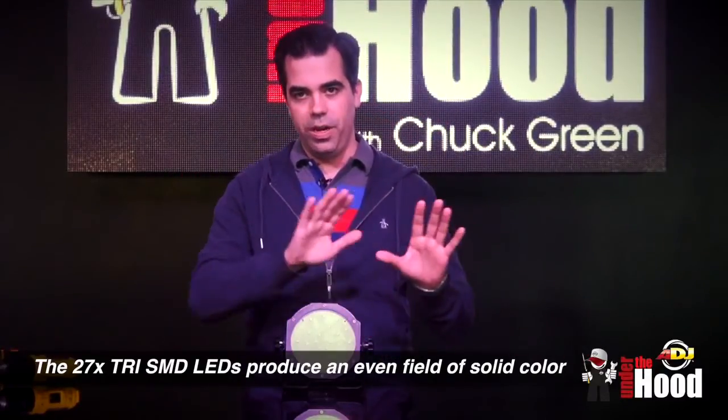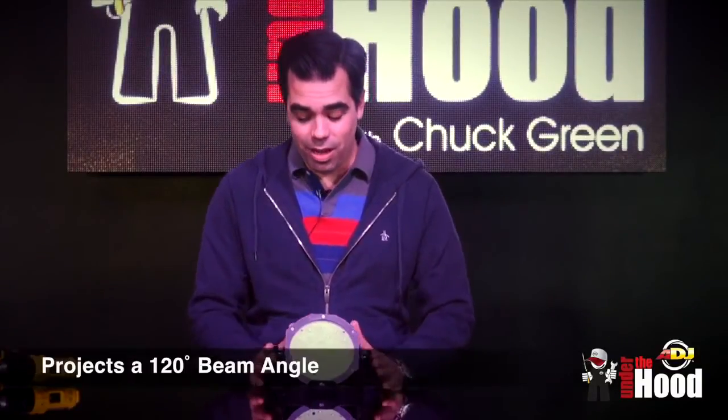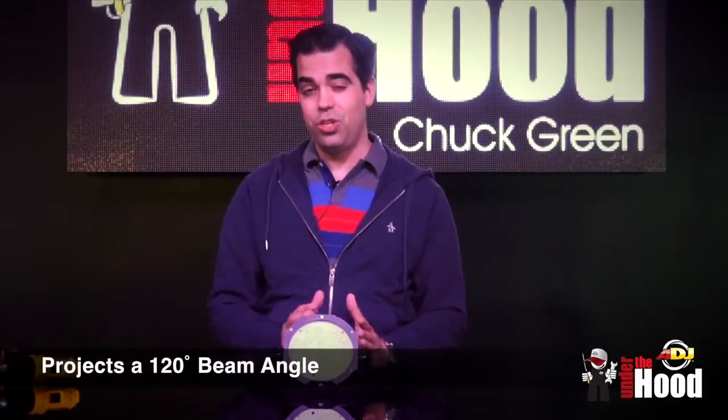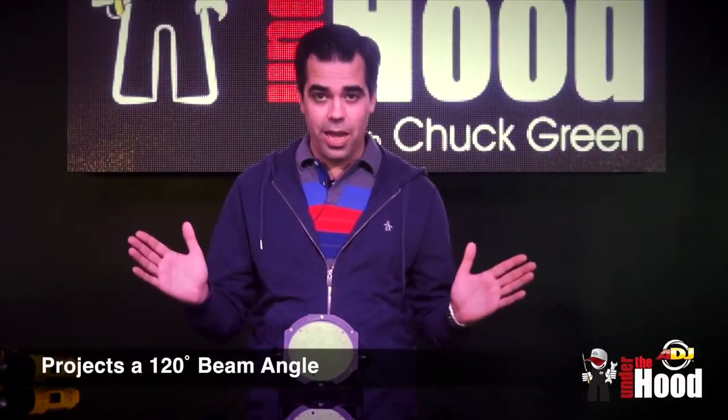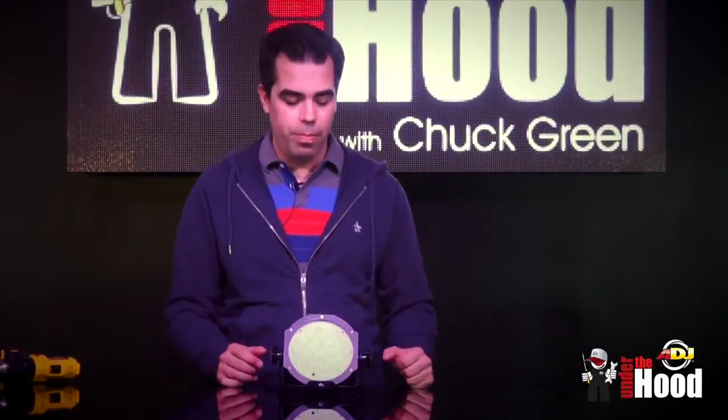It's all going to be one really even field of solid color. Another great thing is this is a 120-degree beam angle, so at a short distance you're going to be able to light up a pretty good-sized wall. I'm going to take you in the other room and show you exactly how great a wash this is.